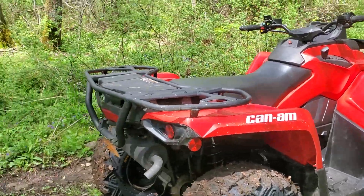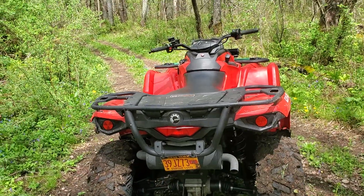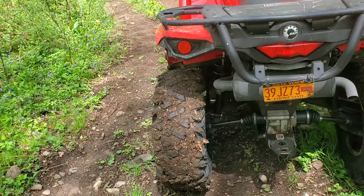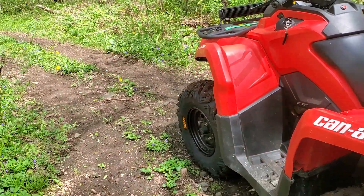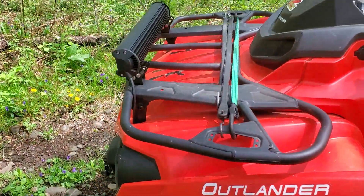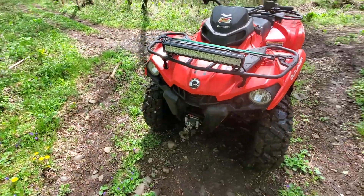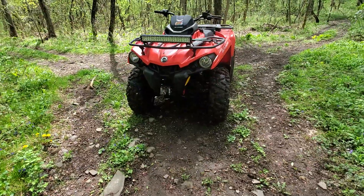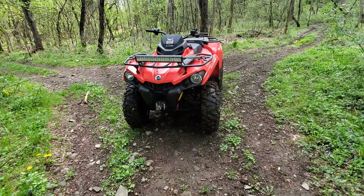Kind of like knockoffs of the Tusk Trilobites. And what's the other one? The Maxxis Bighorns. Same type of design, little tiny differences. But overall, I'm quite impressed with the price, and I'm quite impressed with how durable these tires actually are. They're really nice — nicer than I expected them to be.